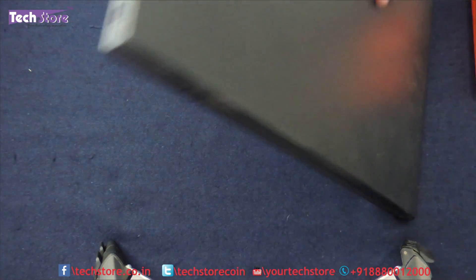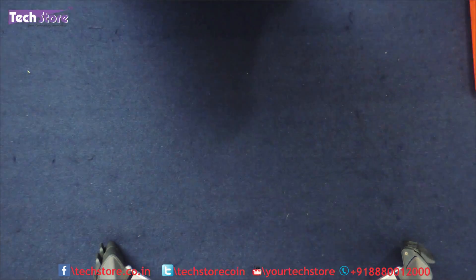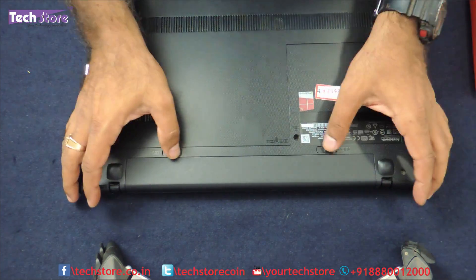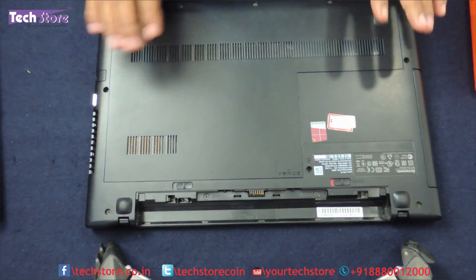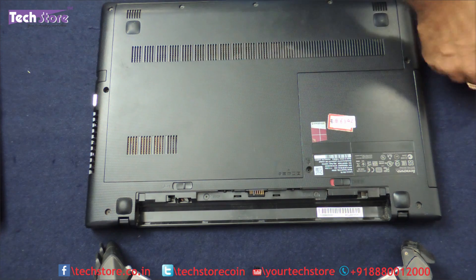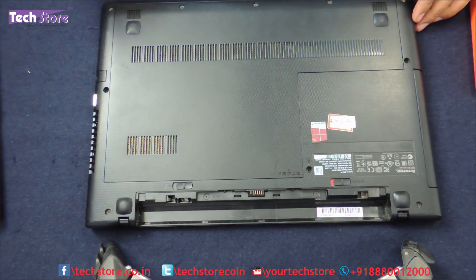The first thing first, we are going to be removing the battery. This is the first basic thing that you have to do when you are opening your laptop and disassembling it. There are these two notches, just open the two notches here and the battery will come out. Now you see this entire maintenance hatch, we need to open that first and open all the screws that are visible over here.